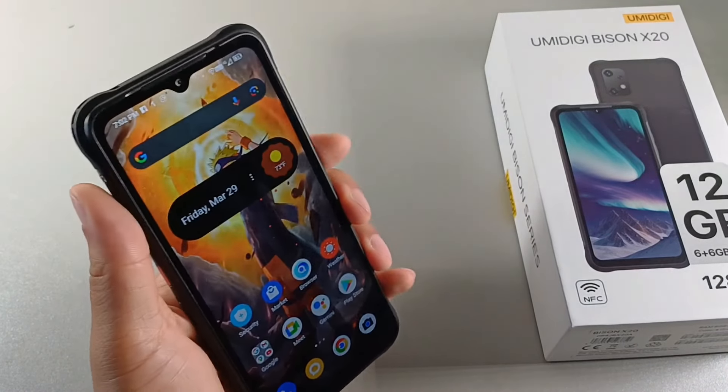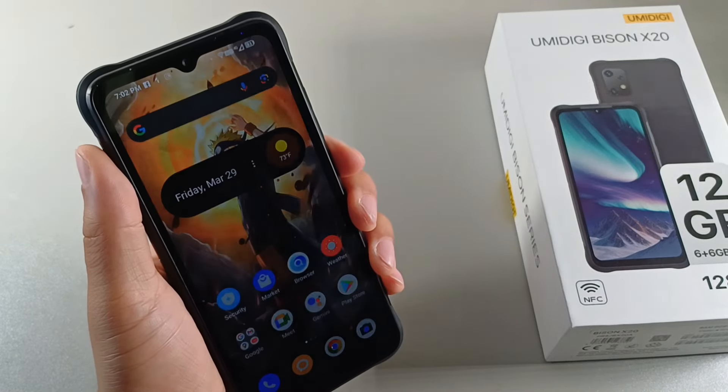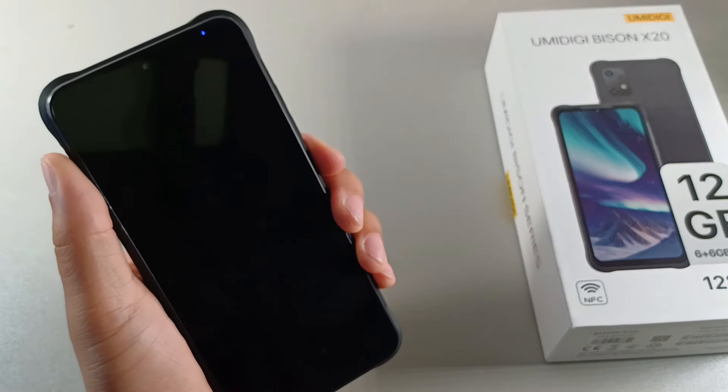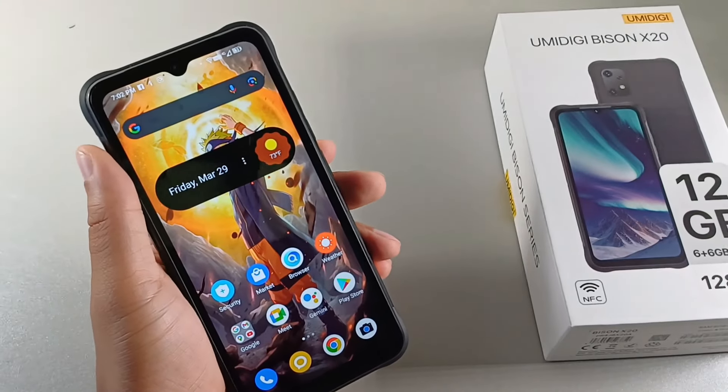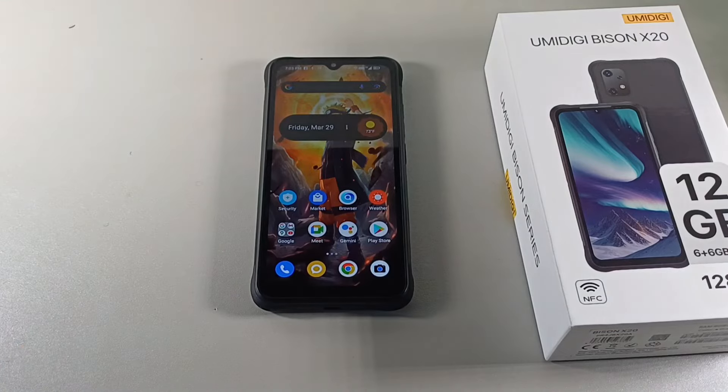With the facial unlock on this phone, it's actually going to be very helpful for a lot of people. If you don't want to use facial unlock, the primary unlocking method is going to be your fingerprint sensor on the side, and that thing is actually pretty fast. The fingerprint sensor on here — what I did was I actually registered the same finger twice to increase the overall unlocking capability. So I would recommend doing that just to speed it up.